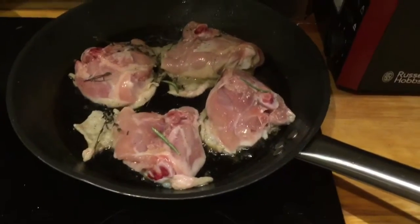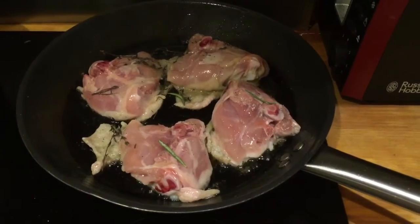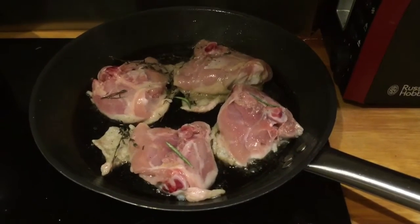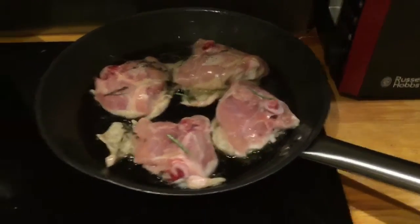You can hear the sizzle — it's sizzling away but it's not too high. That's been on for about four minutes now. It's going to have about another six minutes or so, then I'm going to turn it over and have another five minutes on that side, so that'll be about 15 minutes in total. Once I've done that, let's go over here.